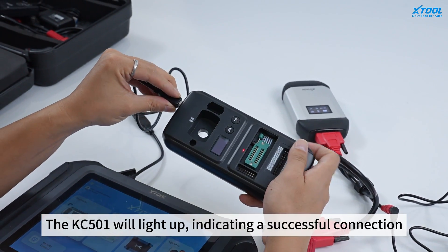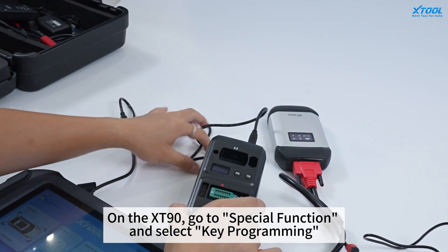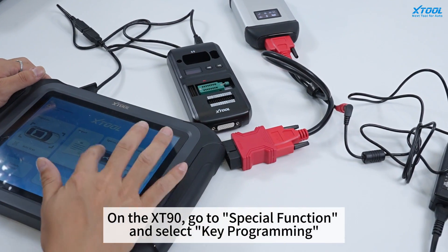The KC501 will light up, indicating a successful connection. On XD90, go to Special Function and select Key Programming.